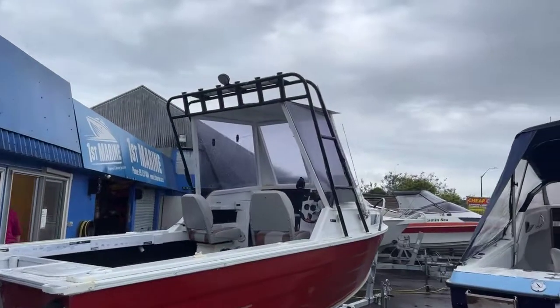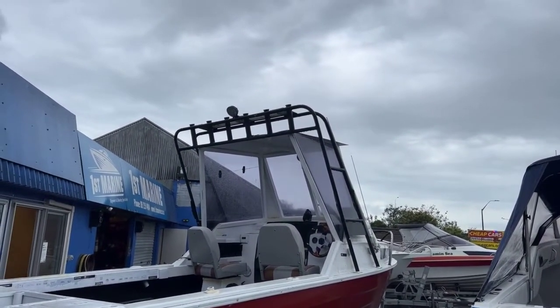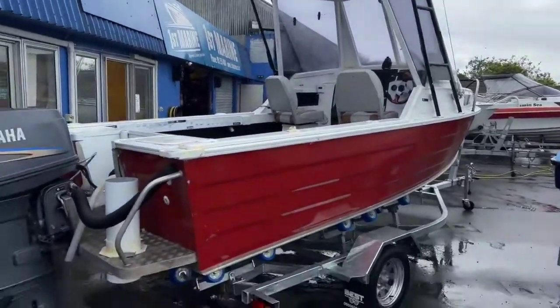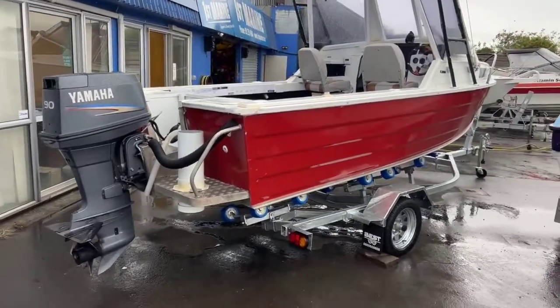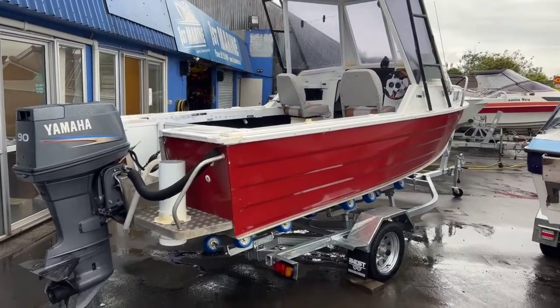One last thing — it does have a massive rocket launcher on there, did miss that. And a bit of a light at the back and it does have a light bar on the front. So as I said, contact us at firstmarine.co.nz and we'll get you sorted. Have a great Saturday guys, thanks.